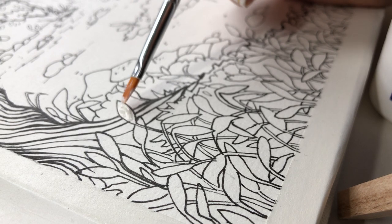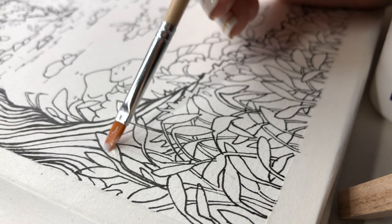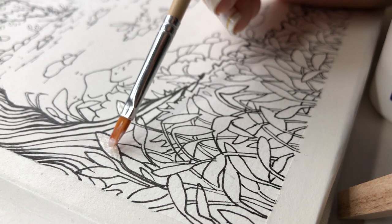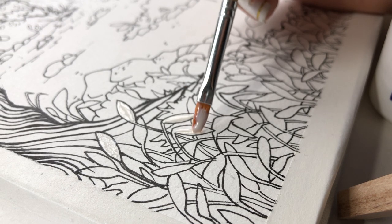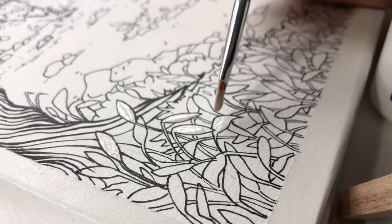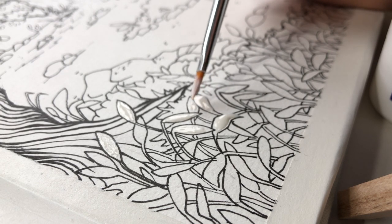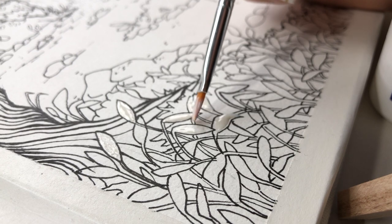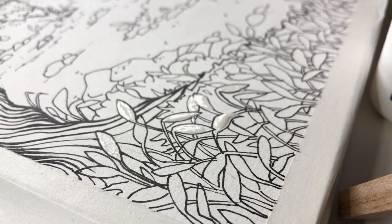Now the next step I take my masking fluid and I mask out all the little leaves that I drew so that they stay white when I'm painting. It's really important that you let this dry completely because if you don't it's gonna be a big big mess. Since I put a pretty thick coat of the masking fluid on, I waited about 10 minutes for it to dry completely before I went in with my watercolor paints.